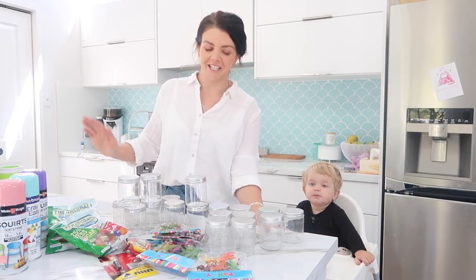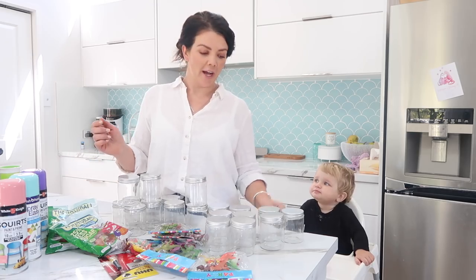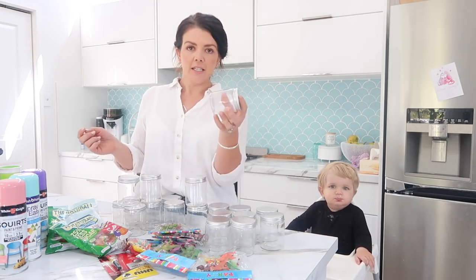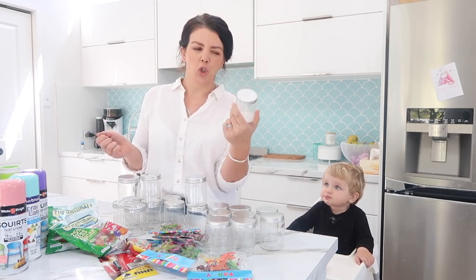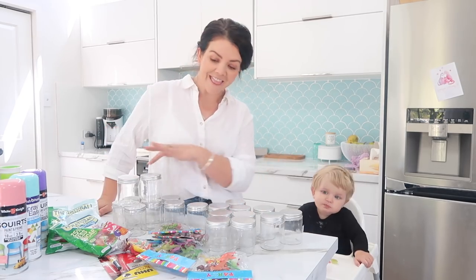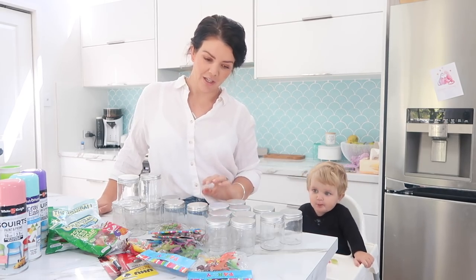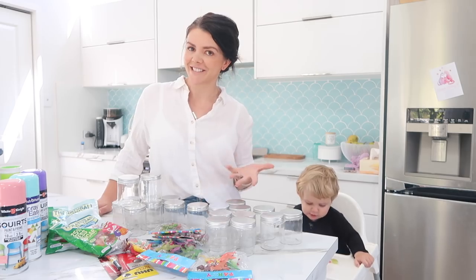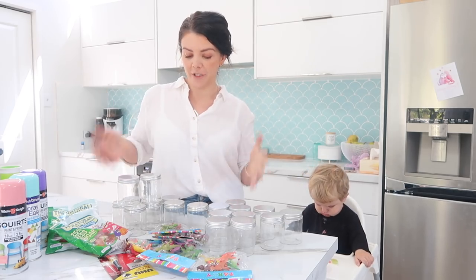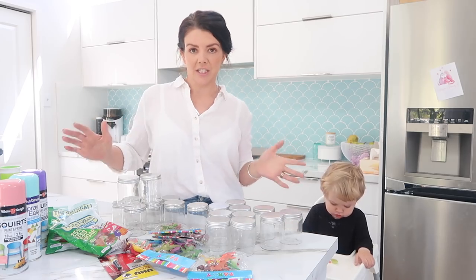Hey guys, welcome back to our channel. Today I am going to show you how I am making Indy's party loot jars. This admittedly cost a bit more than what I would have liked, but I had already committed to it and I had already told Indy about it, so let's just get it done.